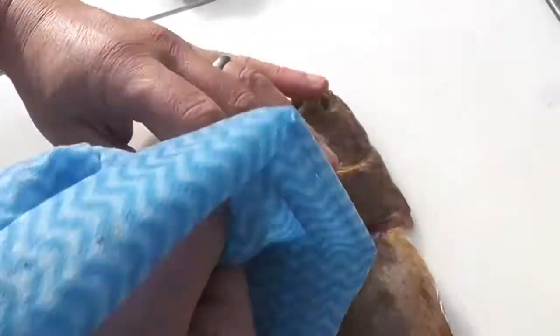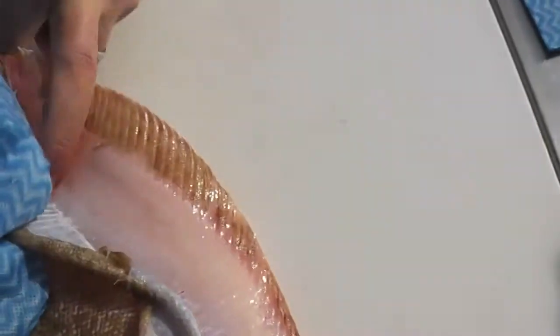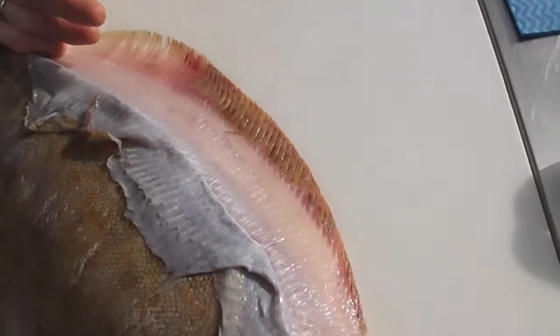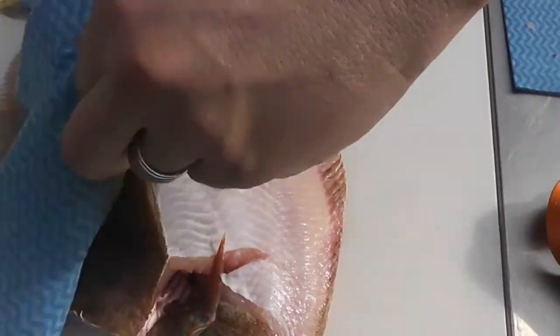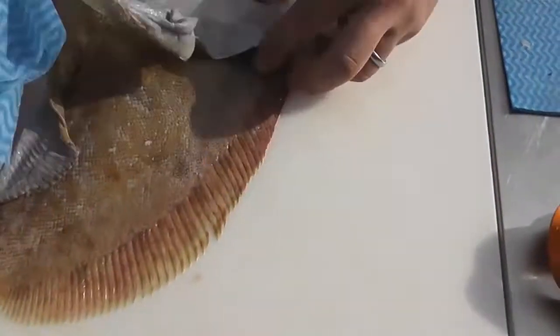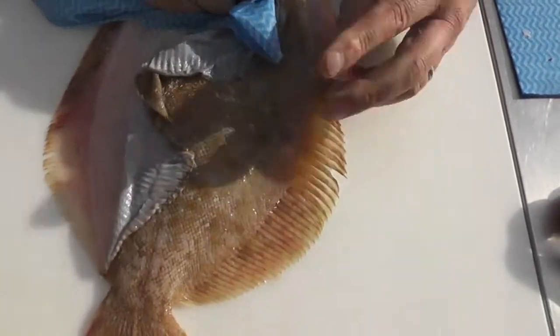I use my thumb and my finger. I'm going to make my finger into a hook and I'm going to pull it around the side of the lemon sole all the way to the tail so it releases the skin. I'm going to take hold of the skin and I'm going to roll the skin in a fist shape across the fin. Release the skin at the top and I'm going to use my thumb to go right there on the side of the lemon sole.